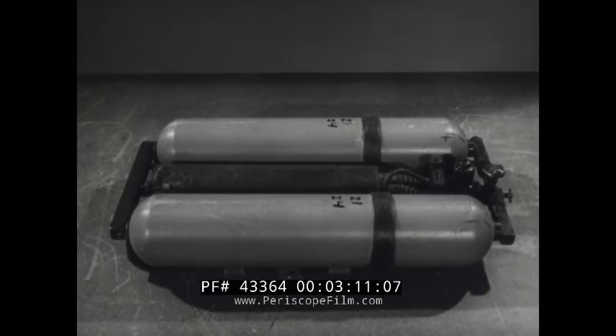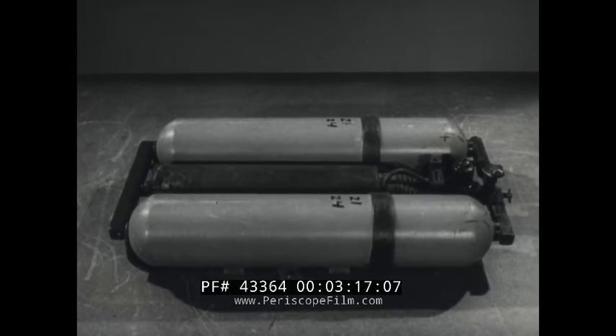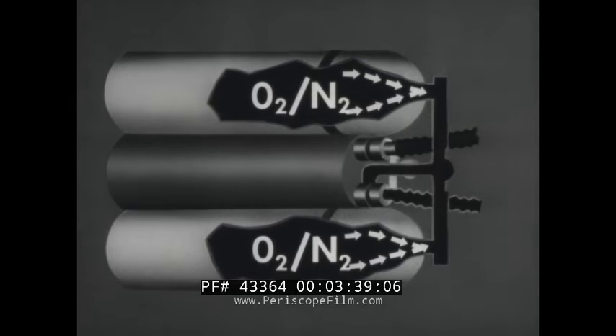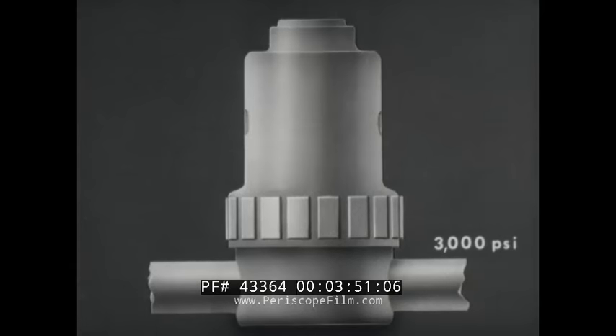Now let's see how the gases flow in the system. There are two systems: one for gas delivery, the other for re-breathing. The cylinders are charged with a mixture of oxygen and nitrogen at a pressure of 3,000 pounds per square inch. When the manifold shut-off valve and the control block on-off valve are opened, the gas flows from the cylinders through the manifold and its valve, then through the constant mass flow regulator, which is in effect a pressure-reducing valve that operates automatically depending on a spring and seawater pressure.